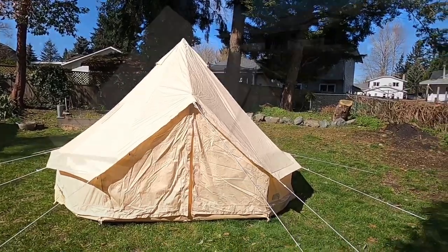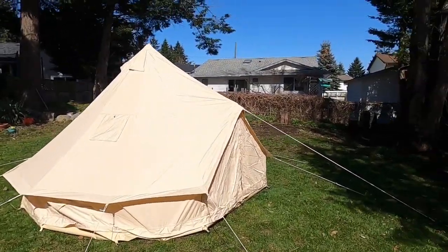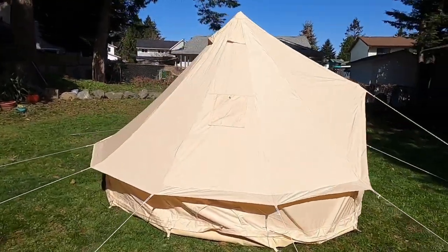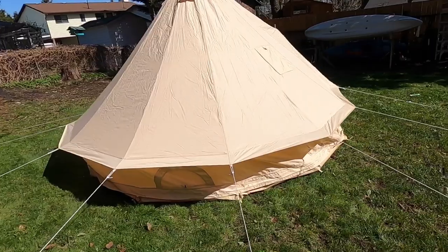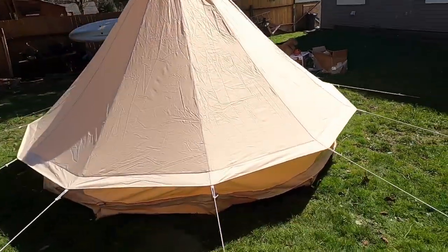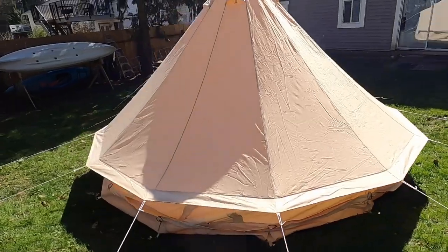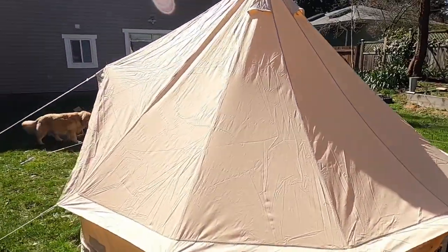It's not half bad, and here you have the finished product of the tent. It took about 20 minutes, half an hour to set up — not too bad for my first time.